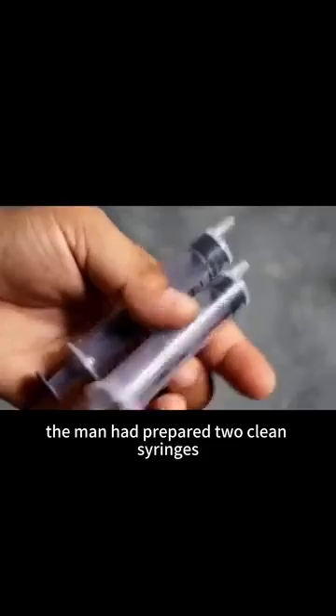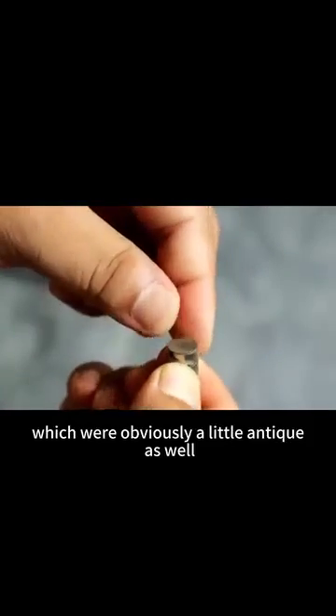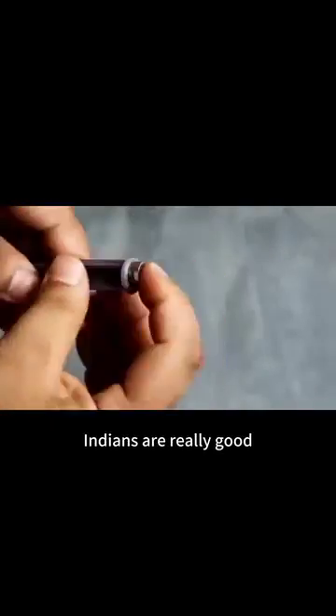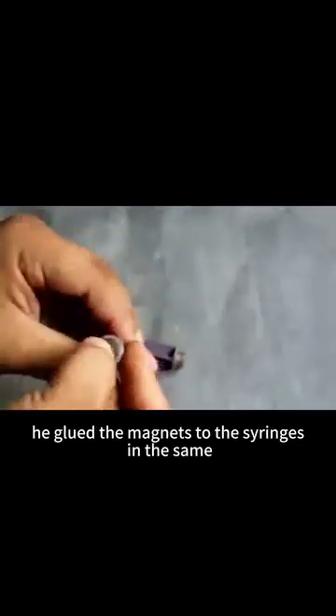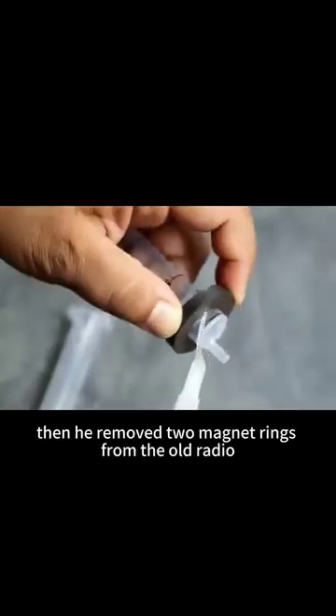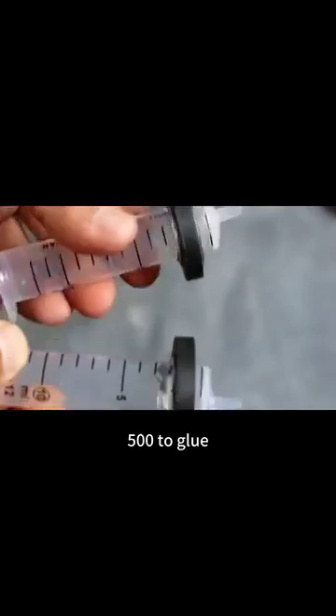The man had prepared two clean syringes and four button magnets, which were obviously a little antique as well. When it comes to utilizing waste, Indians are really good. He glued the magnets to the syringes in the same direction to achieve the effect of peer repulsion. Then he removed two magnet rings from the old radio and glued them to the syringe with 502 glue.